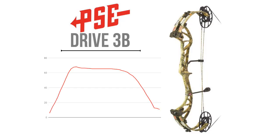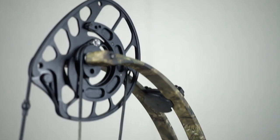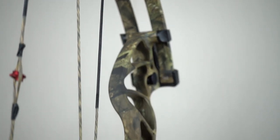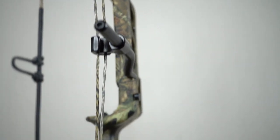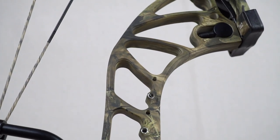Let's take a look at the PSE Drive 3B. This is the most aggressive bow in the comparison — it has a super sharp beginning slope, which gives the bow its speed of 280 feet per second. Even with the extra power, the vibration is very consistent with the other bows. I would classify this as the speed bow of this comparison. I would also like to add that this bow had the best string serving job I've ever seen — the center serving's thickness was consistent within 1,000th of an inch. I was super impressed.